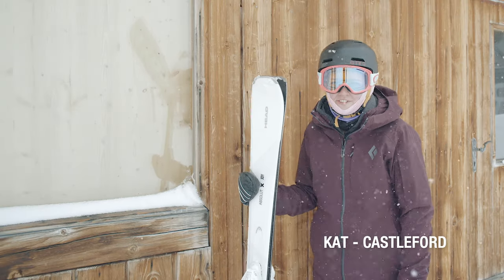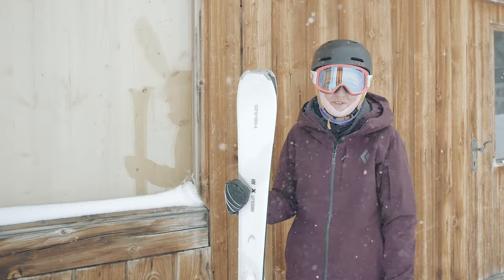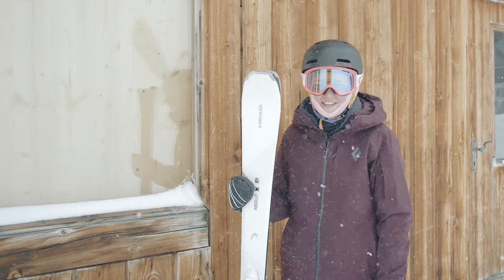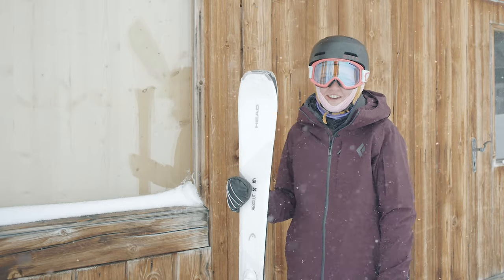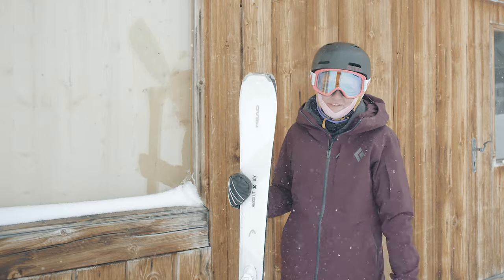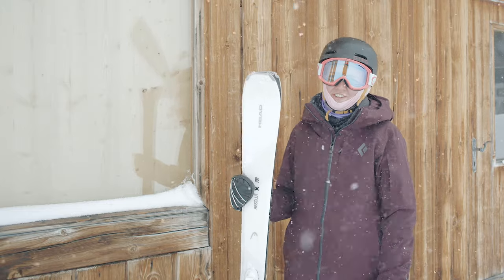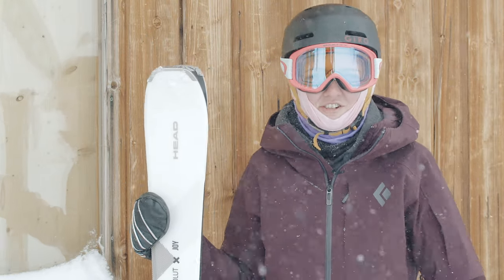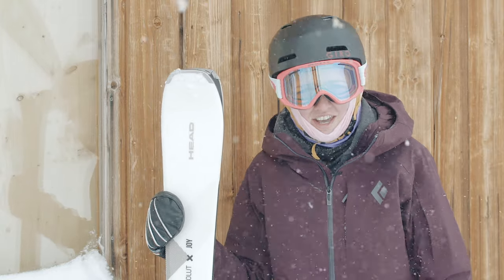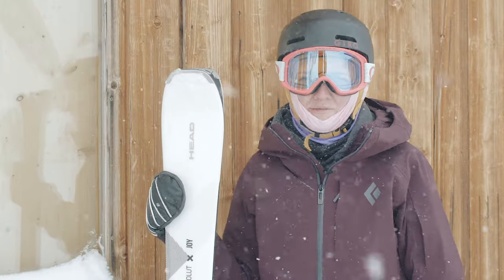Hi, I'm Kat from Castleford. I'm a ski tech and I've just been out on the Head Absolute Joy — and it honestly is an Absolute Joy. It's such an easy ski; I went out with not much confidence and came back feeling like a pro. I started doing a little bit of carving, and even on the icy patches it held really well and made me feel confident. Whether doing short turns or big turns it just glided across the snow nicely, and even on the steeper runs I still felt in control — the ski just felt like a part of me.